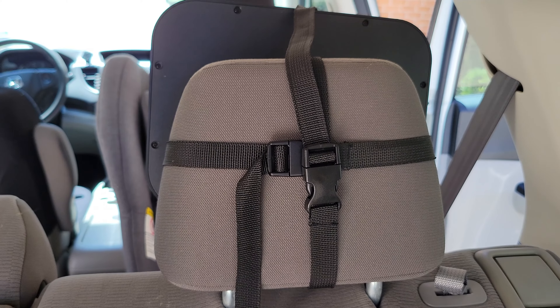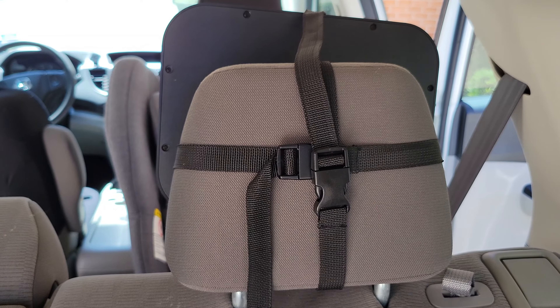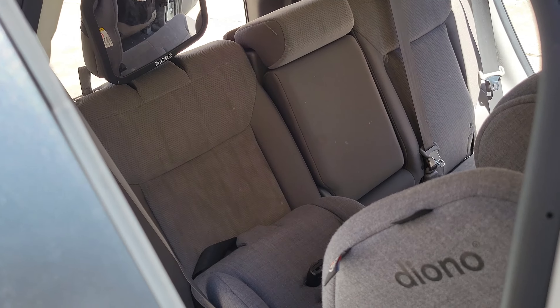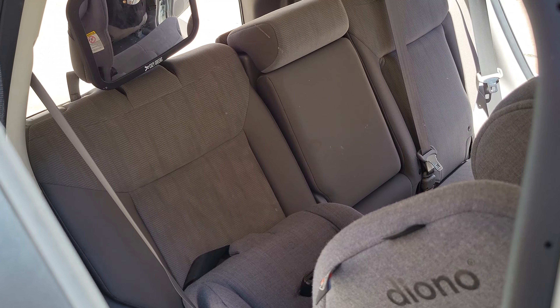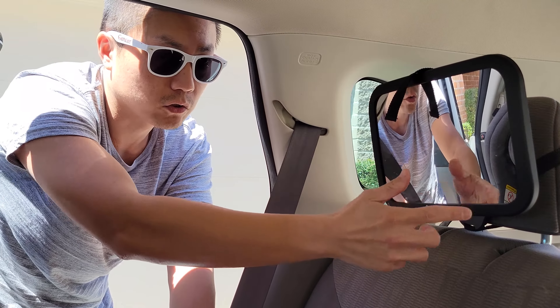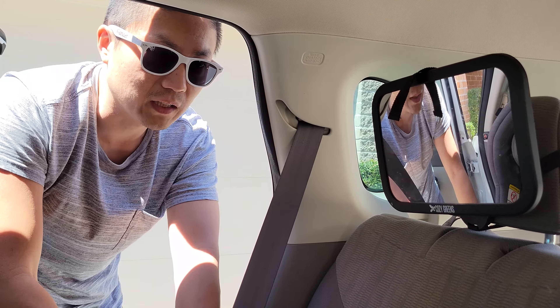The mirror is held on by a couple of clips and that's it. But the problem is that our kid likes to touch it. So when it's out of alignment, I'm not able to see anything from the front, and I have to come back to make the adjustment. So it's very inconvenient.